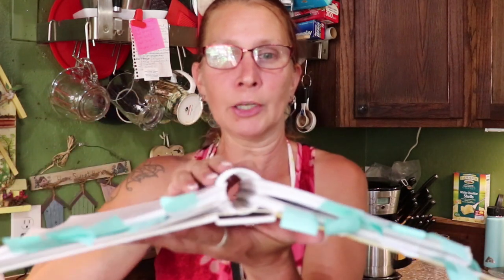You can get this off Amazon or any bookstore. I like this spiral notebook-style version because it will lay flat on the counter, which makes it easier to not lose your place when you're doing your canning.